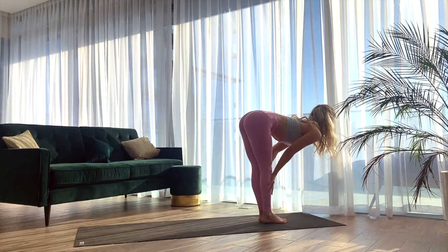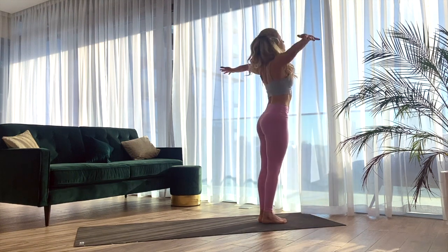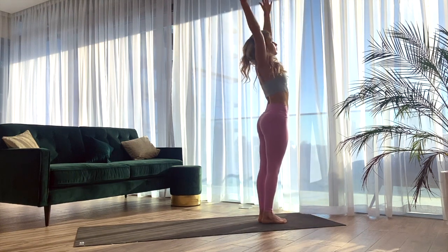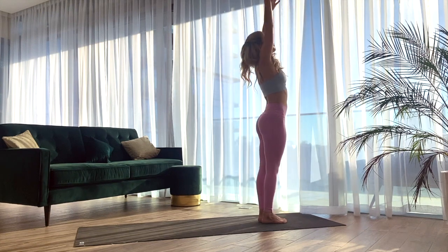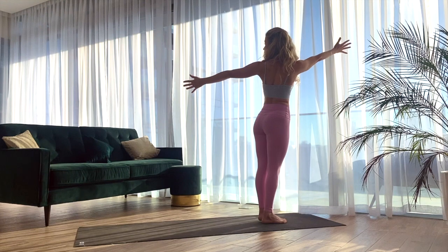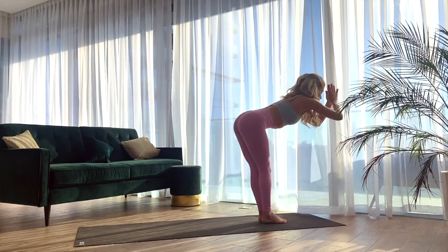Inhale, halfway lift. Exhale, folding forward. Inhale, rising all the way up — high mountain. Exhale, twisting over to the right, right arm back. Inhale through center. Exhale, twisting to the left, left arm back. Inhale, reaching up high. Exhale, folding forward.